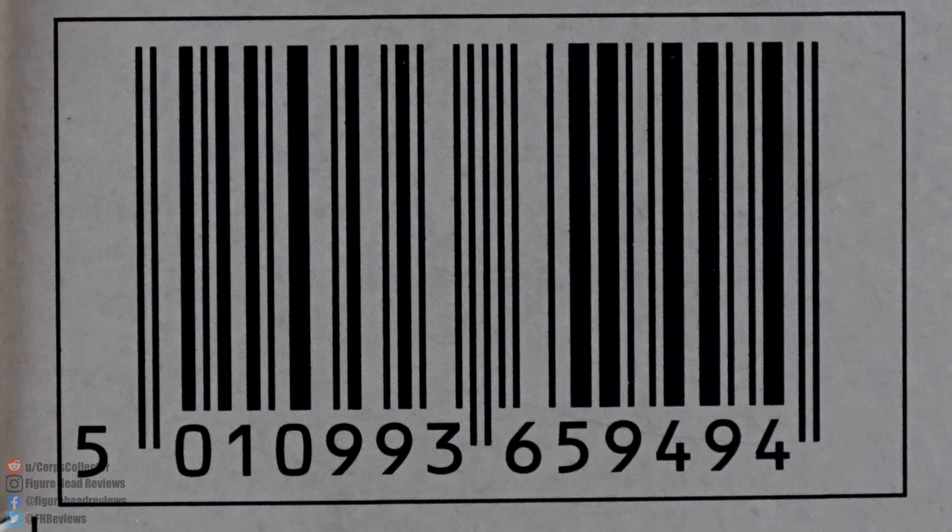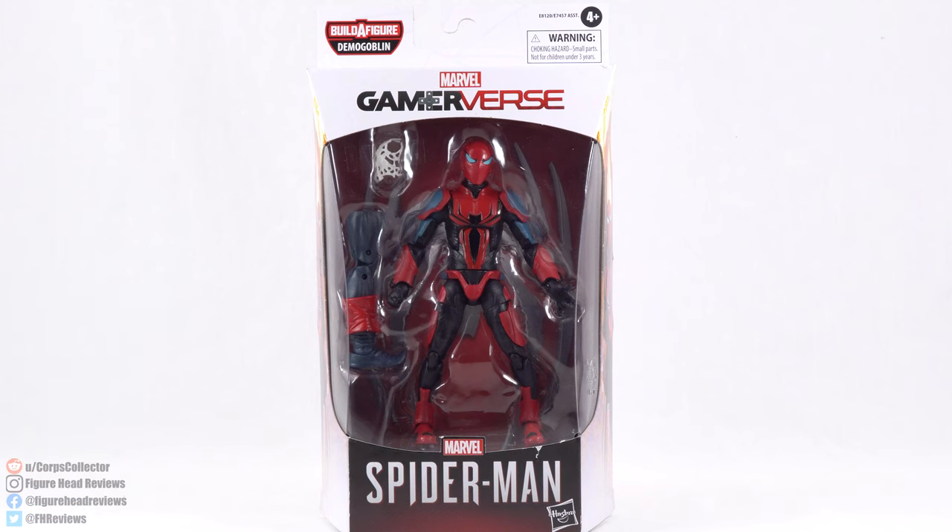At the very bottom we have the UPC code, so you can check with your local retailer to see if they have this in stock. But enough about that, let's get this open and take a look at Spider-Man.